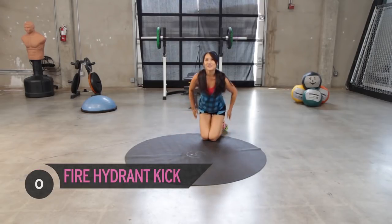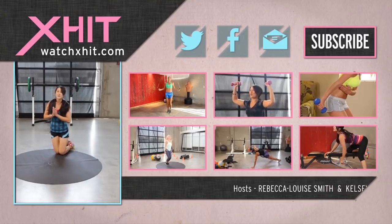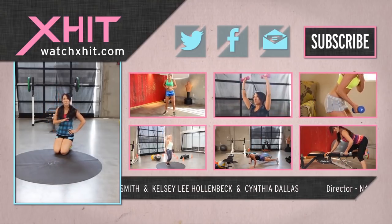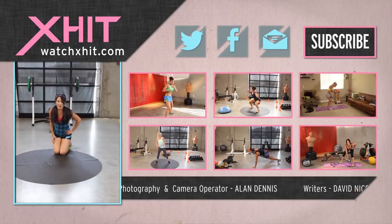Oh my goodness! Well, I think my legs are burning and we didn't even do a whole bunch of jumping around. You didn't have to use giant machines. Nice work! I'm going to say good job on today's workout - you are done. Go stretch, look at our other videos if you still want to work out. Subscribe here on X-HIT and follow me on Twitter at KelseyLee.